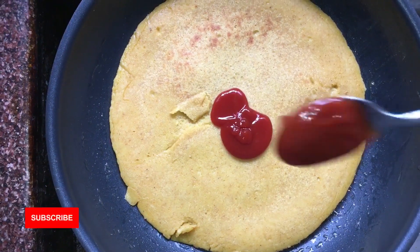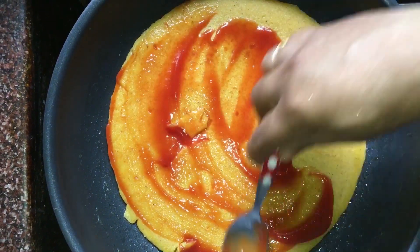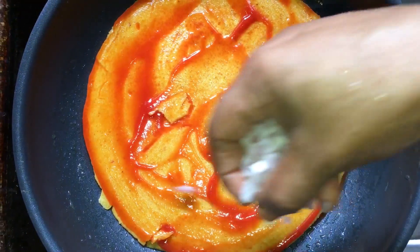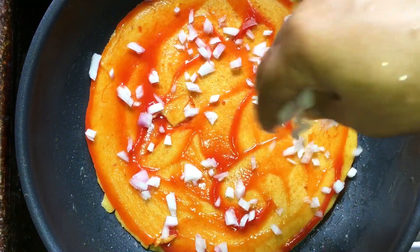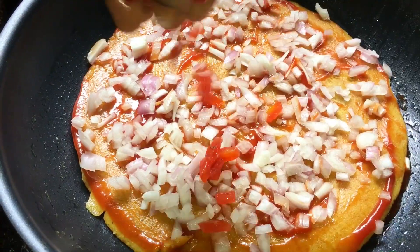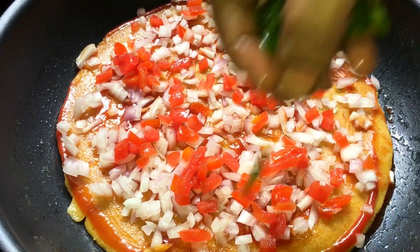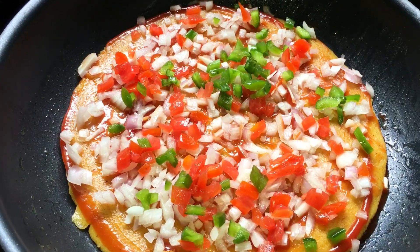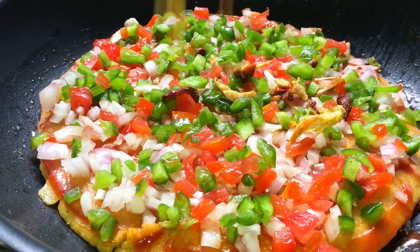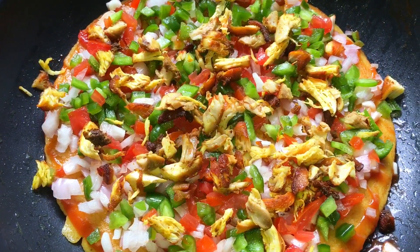We put a topping on the flame. I like to use pizza sauce. Take a cut and cut it. Let's get some ingredients and shape them. You can put orange and vegetables on the top.